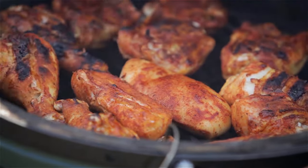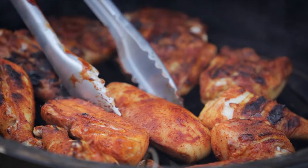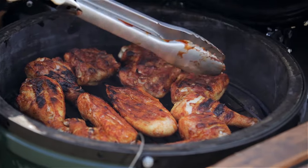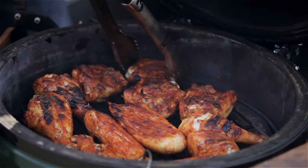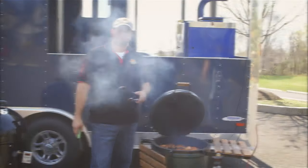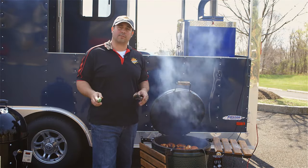Cooking direct gives us nice caramelization of the barbecue rub. We're not burning the chicken or cooking it so high that everything turns black — we're just getting nice grill marks, getting that skin and rub to crisp up and give good color. We'll check it again in about 20 minutes.